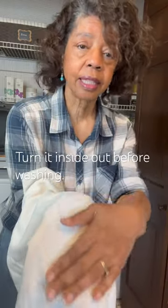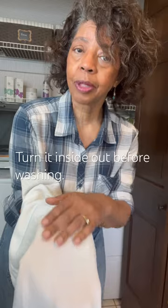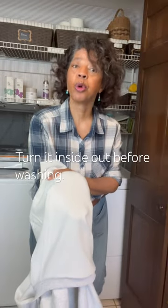You definitely want to wash your new sweatshirt before you wear it. The inside has a lot of lint and little fibers that can come off on your clothing when you wear it. And there's sizing and there may be a chemical residue in your shirt, so you want to wash that away before you wear it.